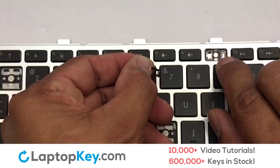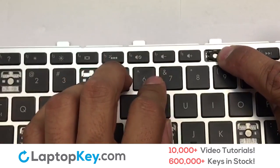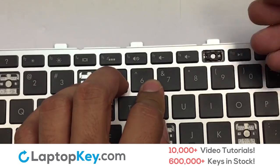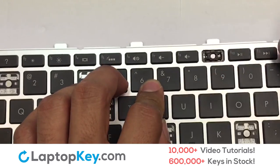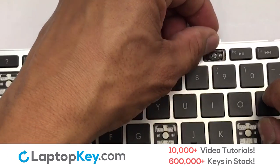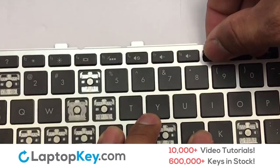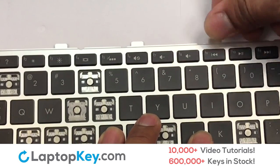We're now going to install the small key. Gently align the retainer clips so that they catch the metal hooks on the keyboard. Place the rubber cup in the center. Place your keyboard key on top of the retainer clips. Press down to attach the key.